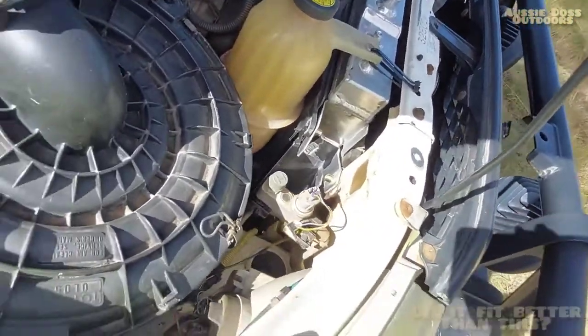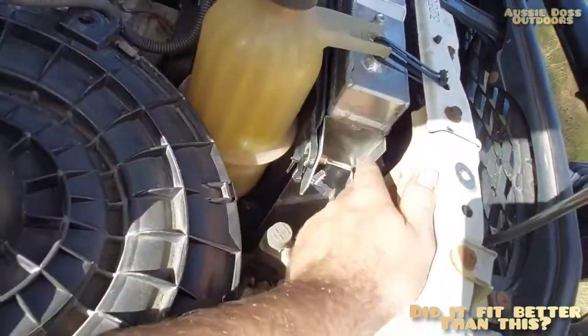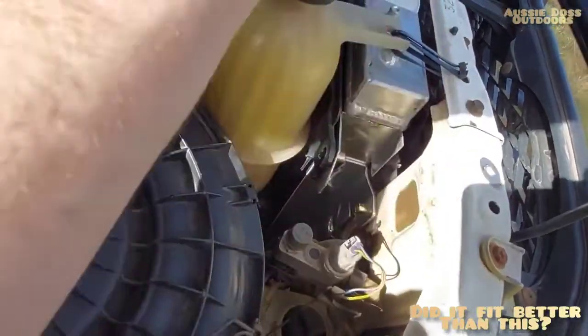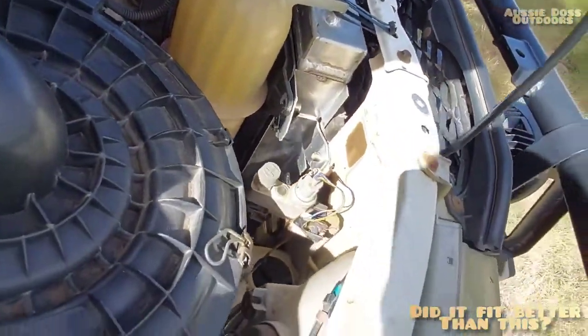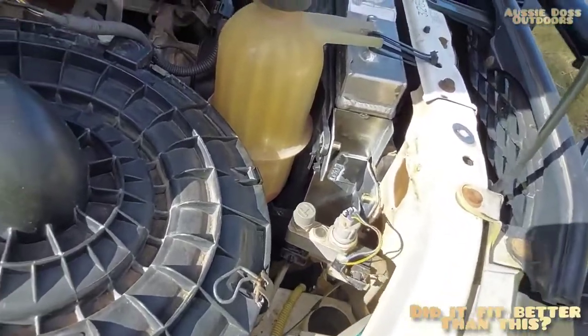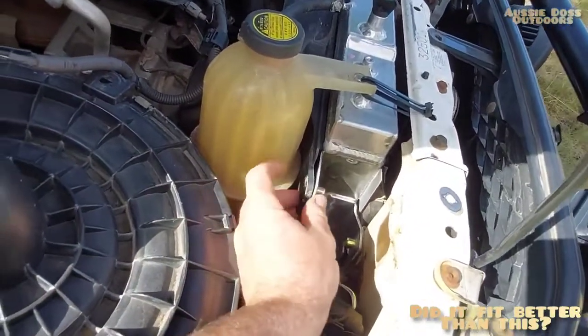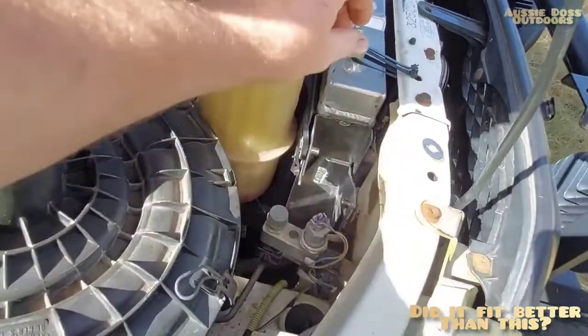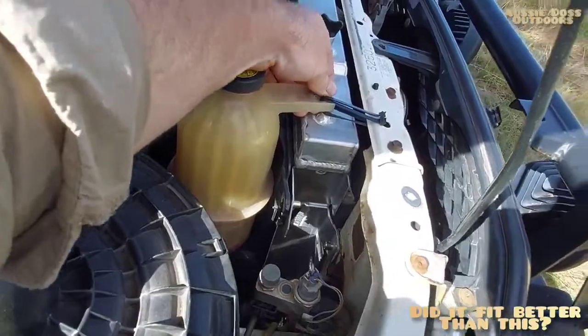The issue is the radiator is made like-for-like to the size of the old crimped-together radiator. So when they weld it together, there are big welds in the way, which means the shroud won't fit on properly where it's supposed to - it sits out seven or eight mils. That throws everything out of alignment so these won't line up.